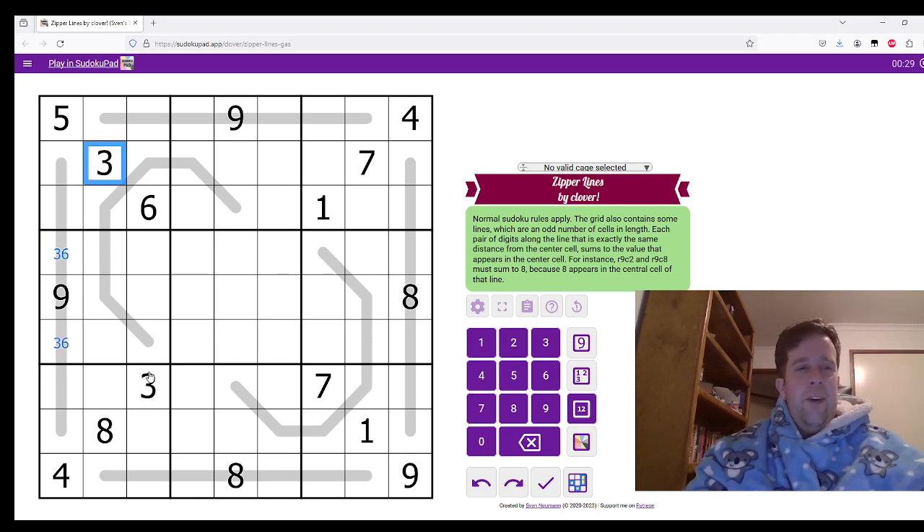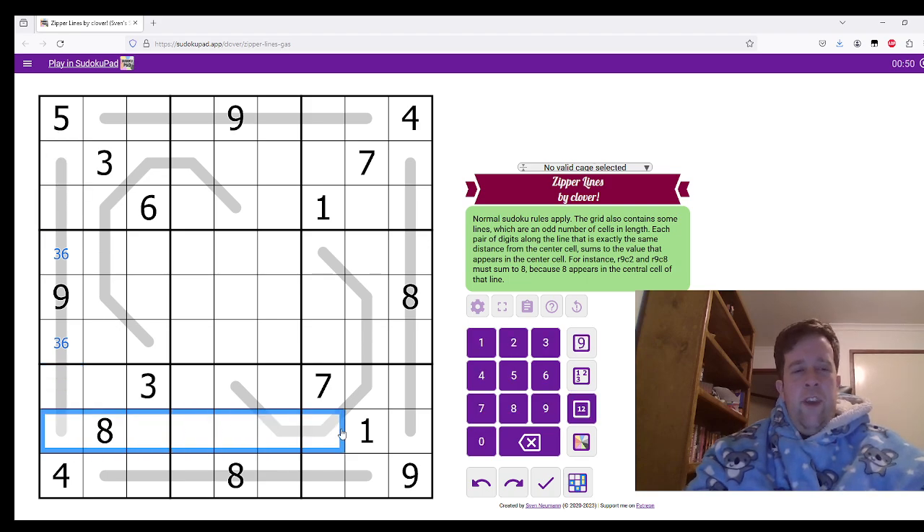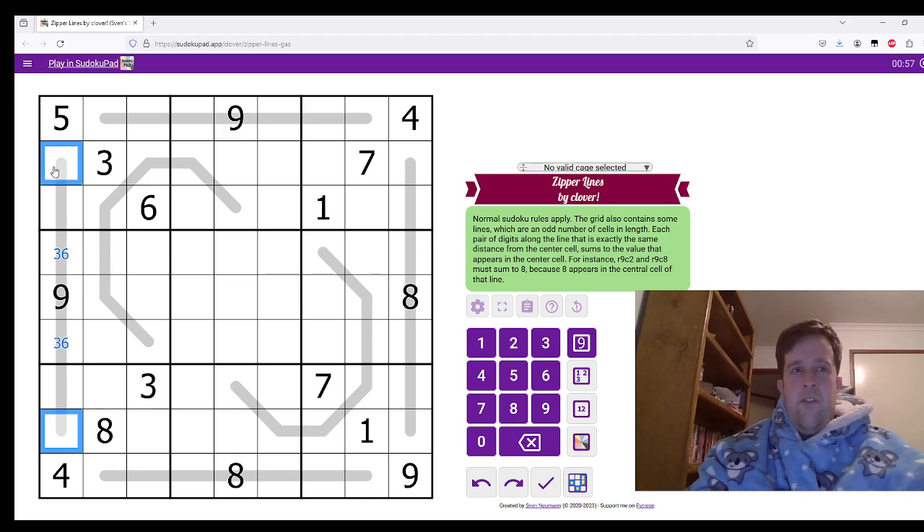I should probably actually explain what I'm doing here. Three can't go in this one or this one, so because the three goes in one of those two cells, we know that it has to add up to the same thing. So six must be there, because three and six make nine. Now we are left with one and eight and two and seven. If you scan this row, you will see one and eight are both there, which means whatever the outside is has to be two and seven. Seven is in the row, so this is two. This is seven. One is in this row, so this has to be eight. That has to be one.